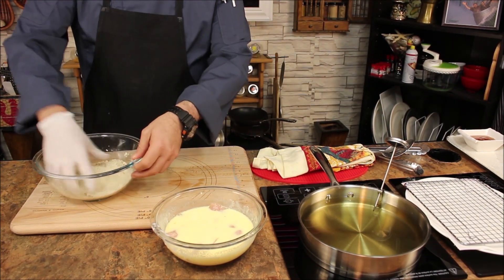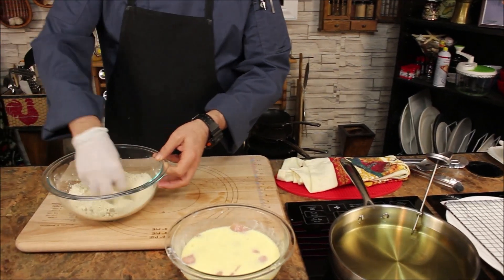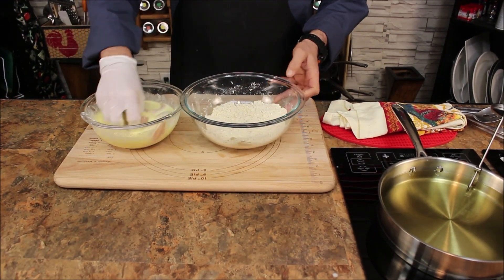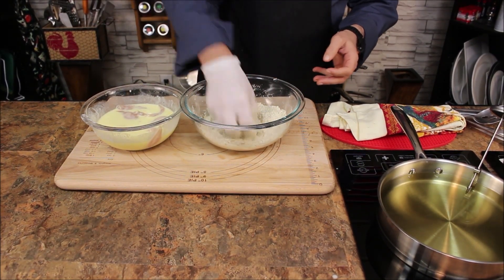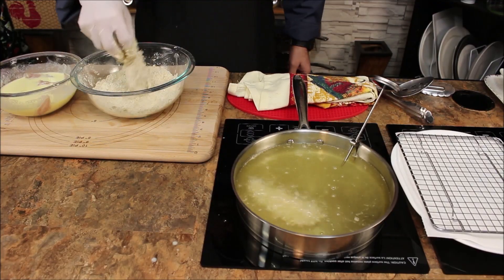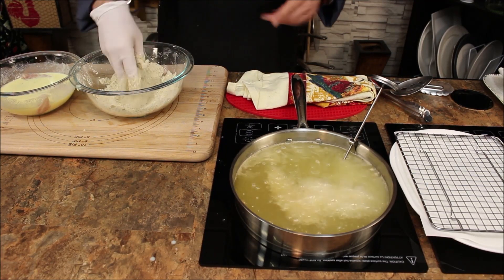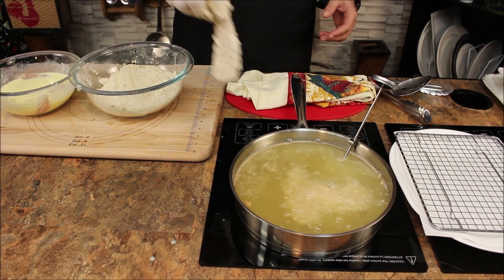Don't go over 325 degrees because you will burn the breading before the chicken cooks inside. Let's start one at a time. Don't overload the pan because you'll bring your oil temperature down — then you're steaming your chicken, not frying it. I'd say three or four max.